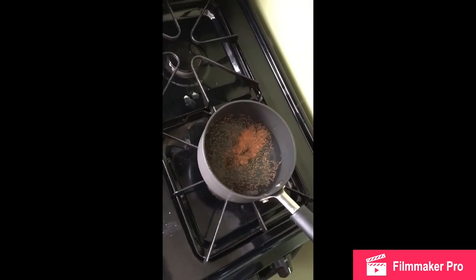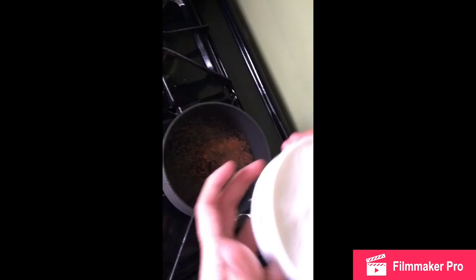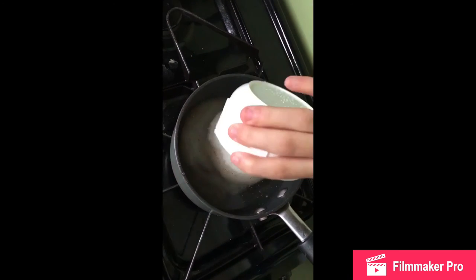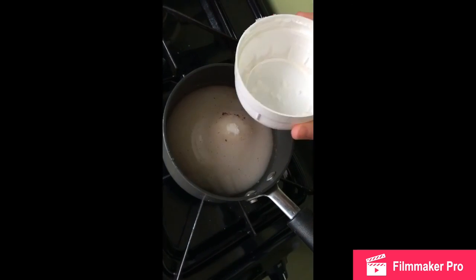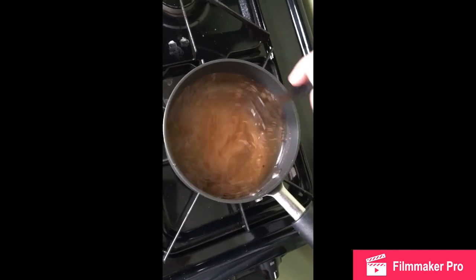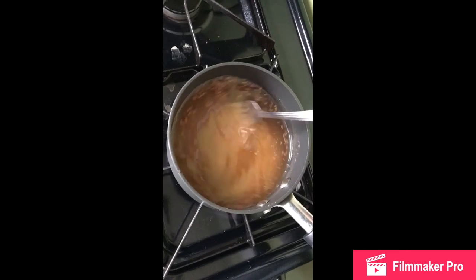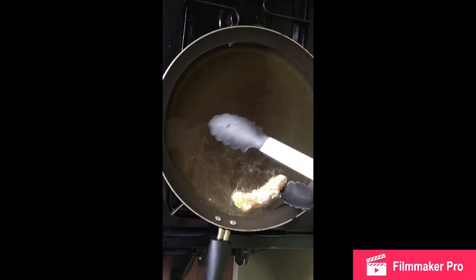What you're gonna do for the syrup is put everything into your sauce pot and put it on medium heat. Take it off right before it comes to a boil — I'll put all of what you need in the description below. Give it a couple of stirs and then take it off heat before it comes to a boil.